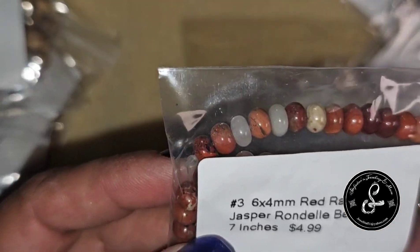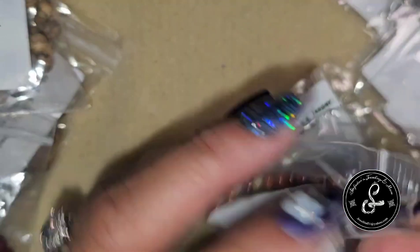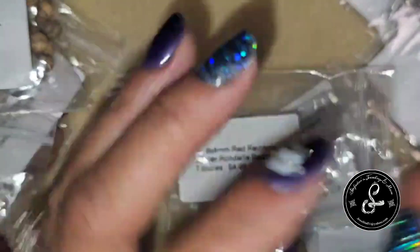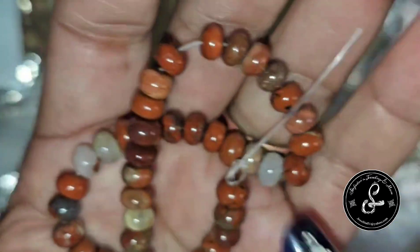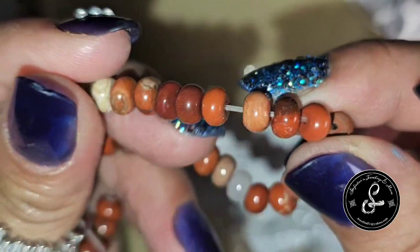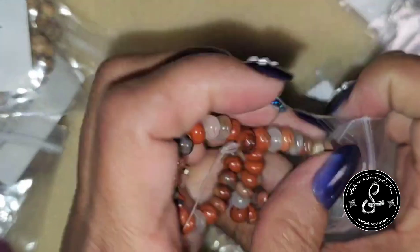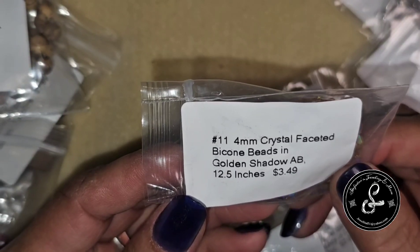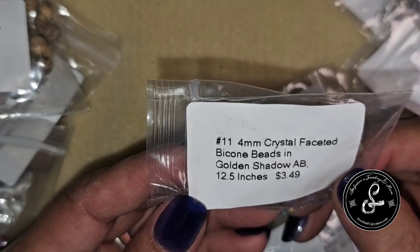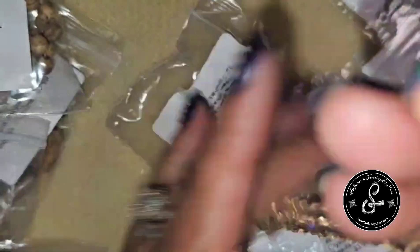Here is a 6x4mm Red Rainbow Jasper Rondelle bead, 7-inch strand — these are actual jasper rondelle beads. They're pretty, and you can see they are rondelle — they have that half cut, not fully round. Next, 4mm Crystal Faceted Bicone Beads in Golden Shadow AB, 12.5 inches for $3.49. That's a nice strand — very pretty crystal faceted bicones.